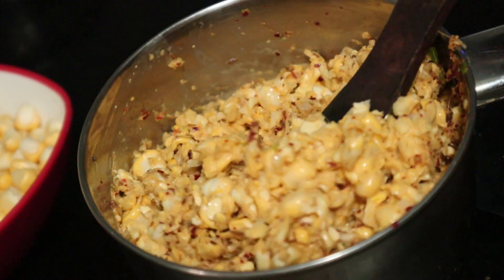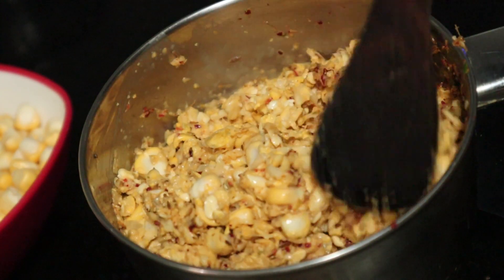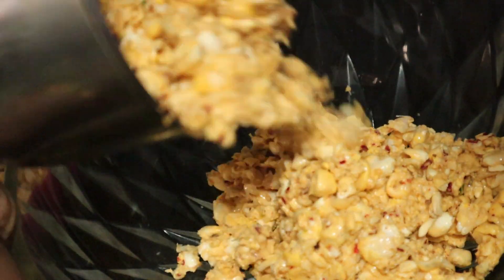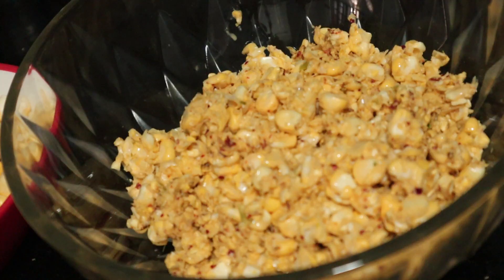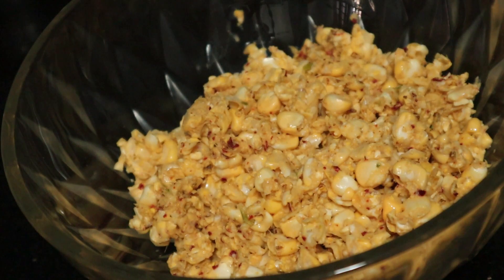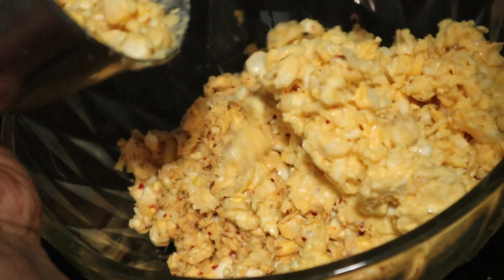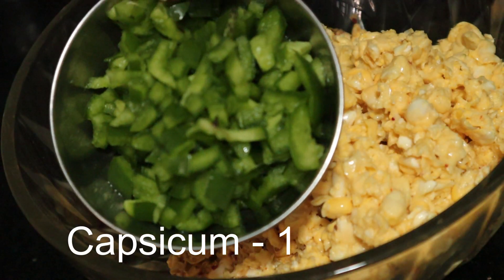We will stir the sweet corn. We will add the sweet corn and put it in. Let's cut the capsicum a little bit.